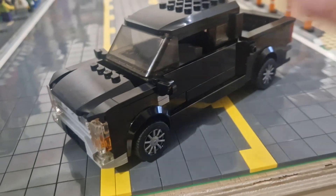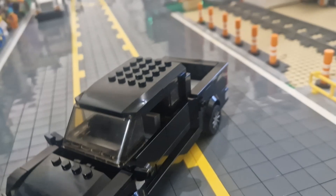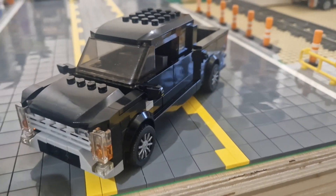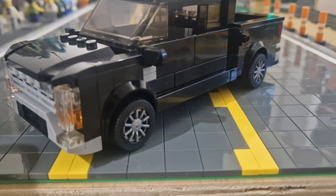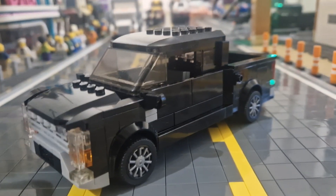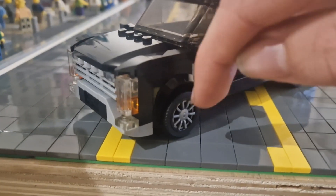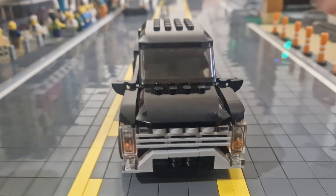On the side of this truck we have the smaller mirrors, because the F-150 has small mirrors, though you can have towing mirrors. Underneath them is what represents the side badge in chrome, and the fenders stick out just a bit — they are the Speed Champions ones, but they look pretty good.